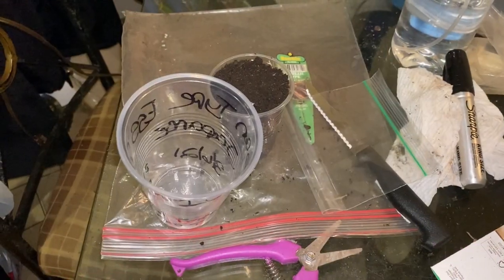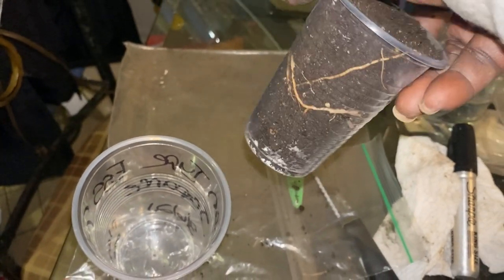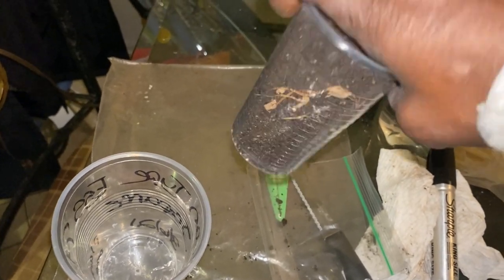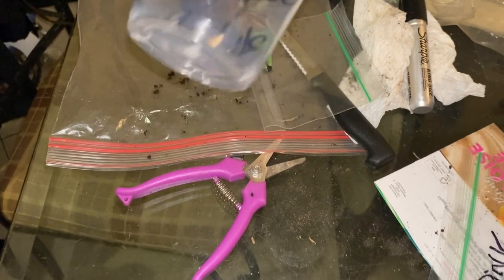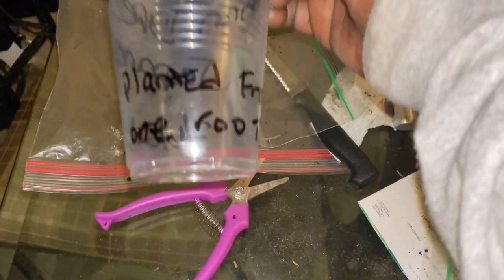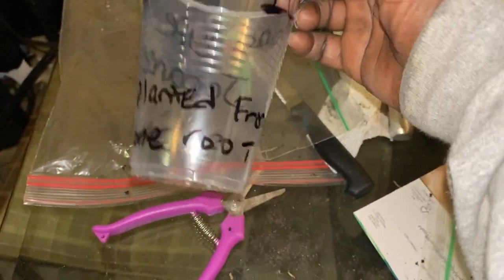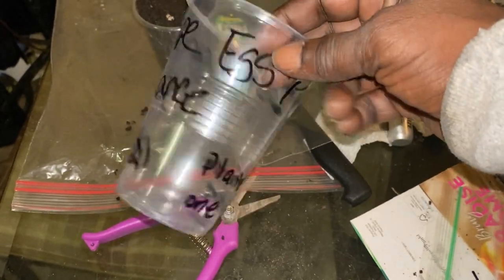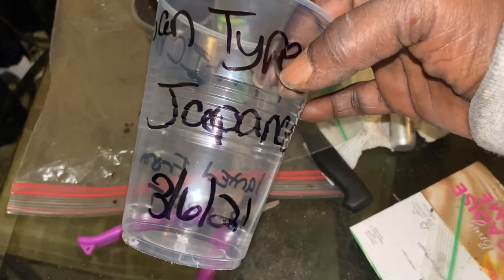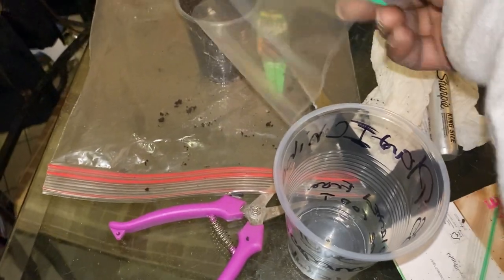Now we're back. I filled it up — as you can see, it's just the root in there, nothing else, no seeds or anything like that. I do have holes in the bottom for drainage. I wrote a little note that says 'planted from one root' and the date I put it in. Today is actually the seventh, not the sixth, so I'll change that.